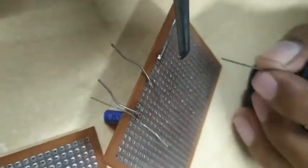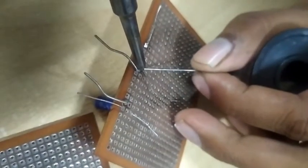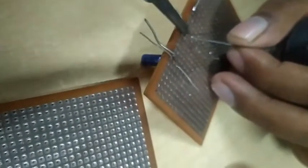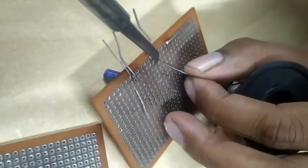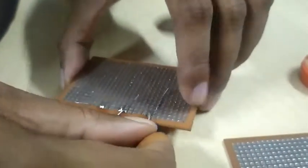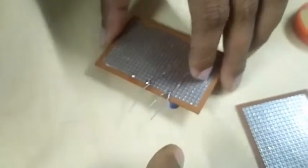When you have to connect these two terminals, I'm just placing the soldering iron over there.